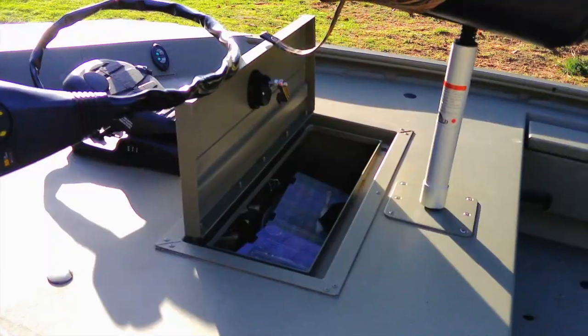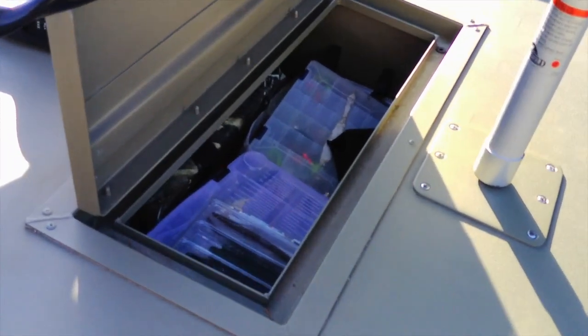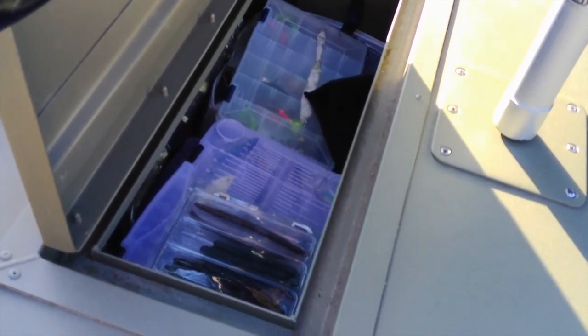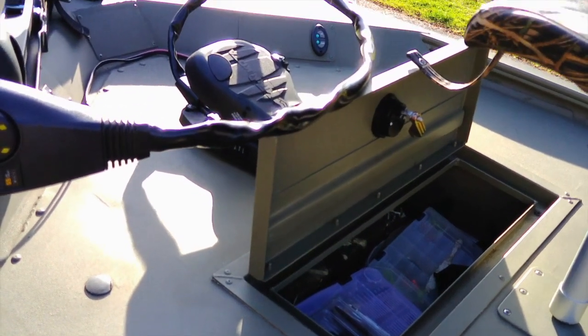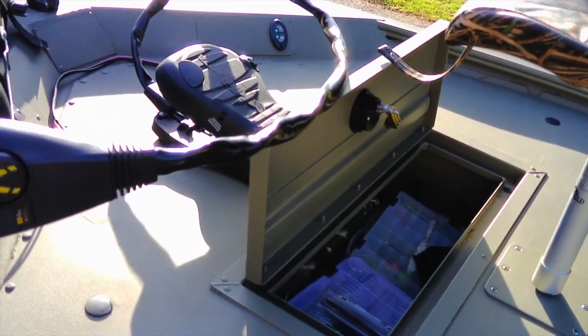Inside the hatch I store all my tackle for bass fishing. The troll motor battery is in here too. It's a pretty good size — about the width of the hatch itself and goes up to about the front of the foot control. That gives you a good idea of the hatch size.